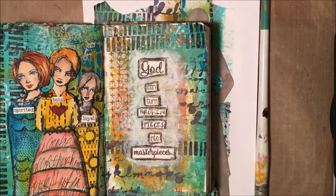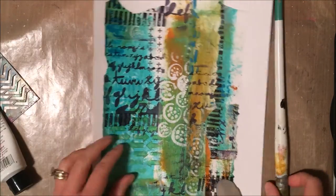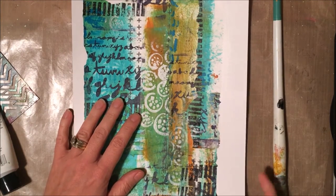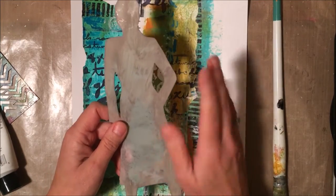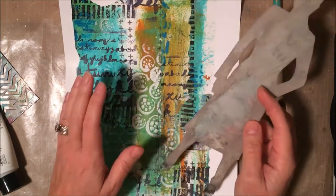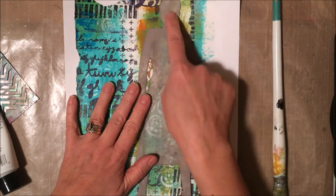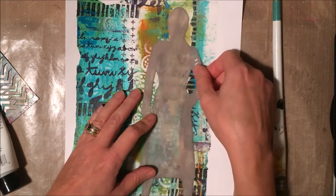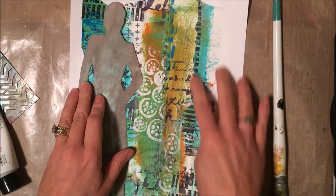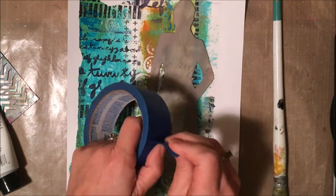You see that art journal down there — I created that in one of my last videos. During that video, which I'll include a link to in the description below, I showed you how to take all the leftover deli paper scraps and glue everything down to a piece of cardstock. Now I'm trying to figure out what to do with that beautiful paper. I found this stencil — it's a design from Dina Wakeley — and I thought I'm going to do a Dina Wakeley inspired art journal page using this mask.